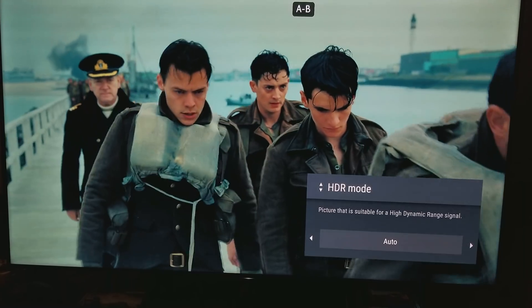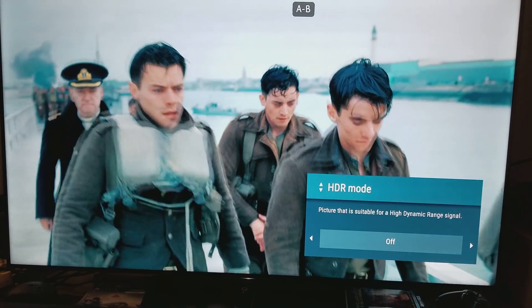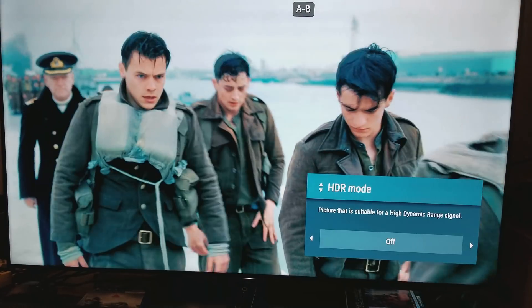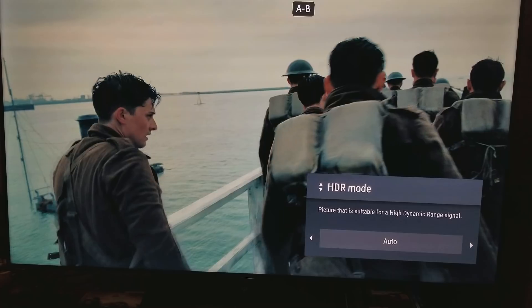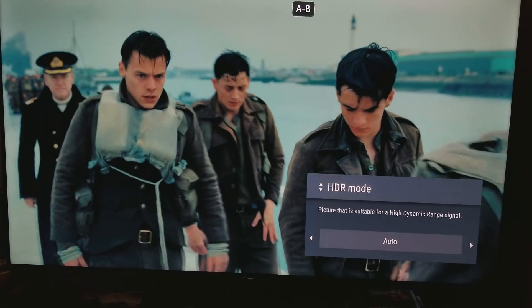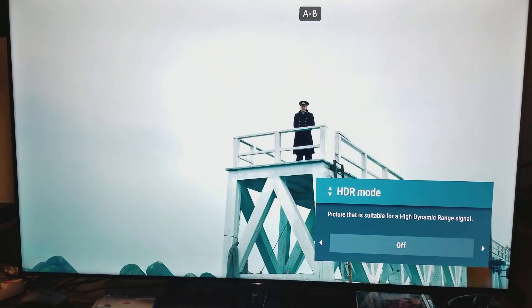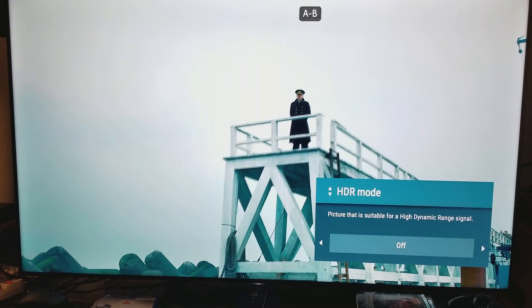Now look — in about three seconds when I turn off HDR, just look how different everything will change. One, two, three — you see everything's kind of washed out, doesn't even look that good, looks too bright. Now look what happens when I switch back to HDR — in about three seconds, one, two, three — drastic difference with HDR on. If you've never experienced HDR you'd think the washed-out version is normal, but with HDR you realize how much you're missing that the film director and DP intended for you to experience.